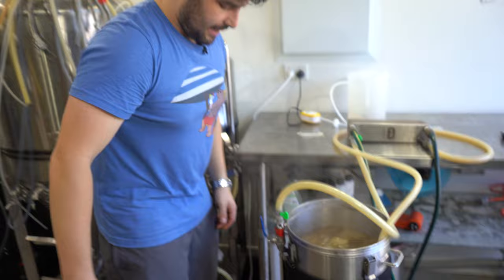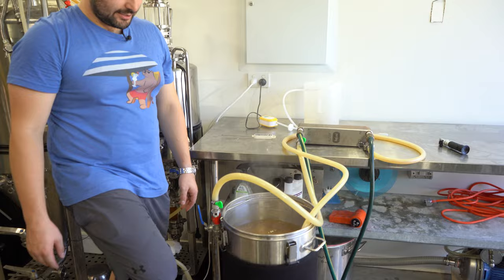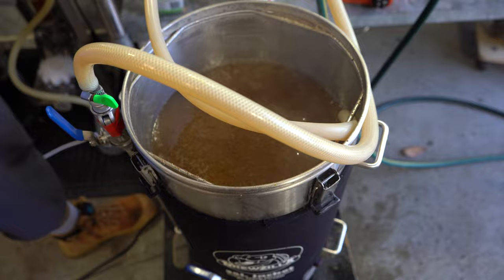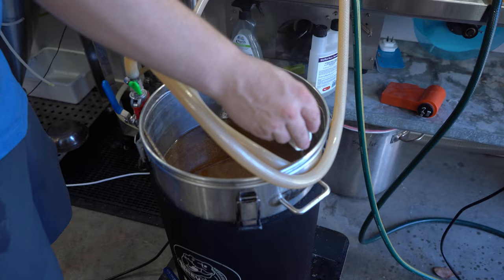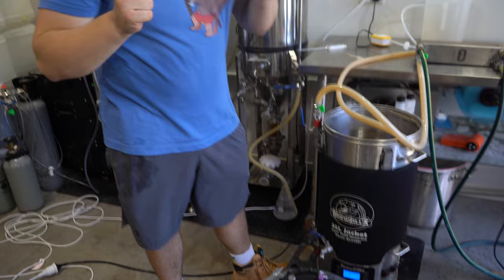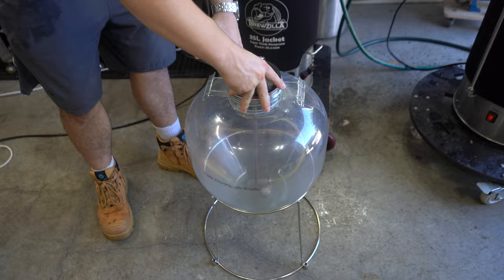That is the boil finished. Let's power off and start recirculating this thing to cool it down. It was too hot for the pump at first, but stuff happens on brew days. We had a bit of a spill trying to get the pump working again, but it's pumping now. We've ended up with about 25 liters of wort — we have boiled down successfully to a more appropriate volume. It's now coming out at 26 degrees Celsius, which is close enough for yeast pitching temperature. The Apollo fermenter has already been cleaned and given a bit of CO2 to keep it sterile. Let's open this up and start transferring over.